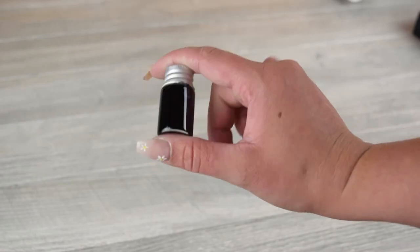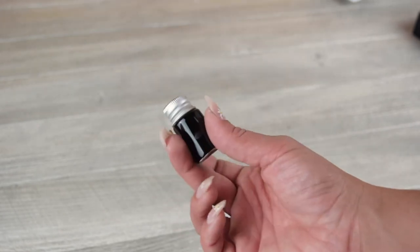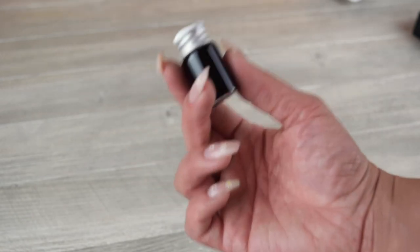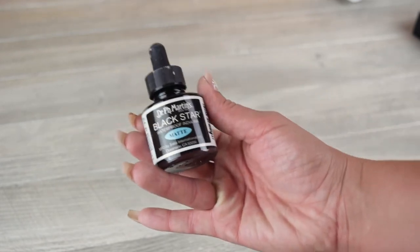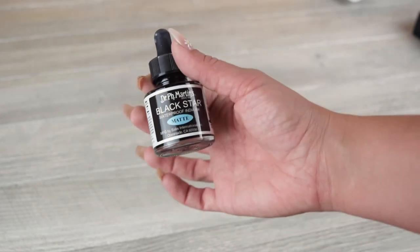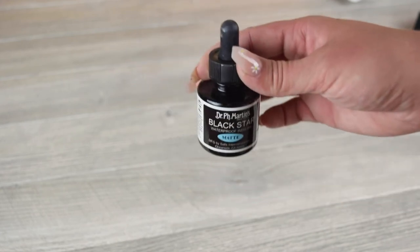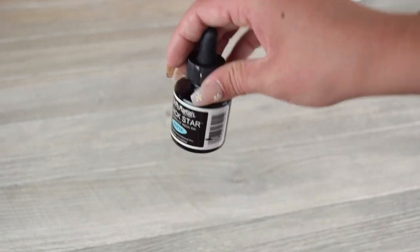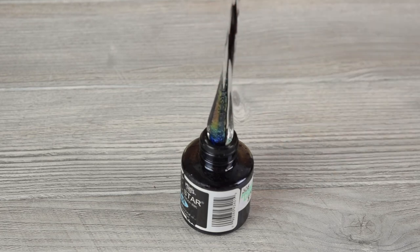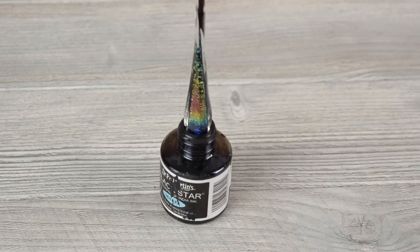If you have a glass pen kit, you know it comes with a little starter sampler of Handy Art Waterproof Velvet India Ink. Once you're out of that ink and looking to upgrade, this is the one I would recommend — my ride or die, my go-to ink. It is Black Star Waterproof India Ink in the matte shade, though you can also do glossy. What I specifically like about this bottle is the glass pen rests perfectly in the top, so it sort of acts as a little glass pen stand on its own.